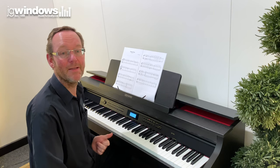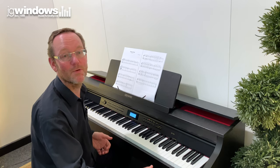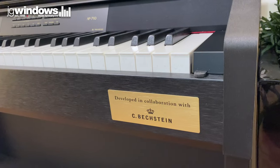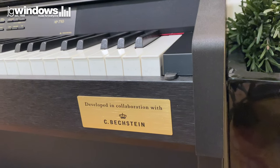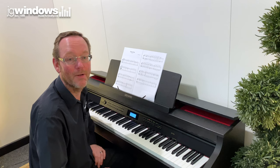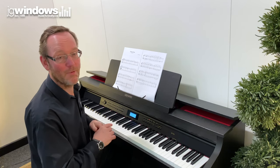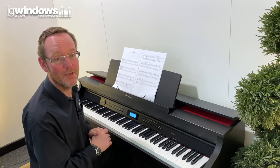First of all, Berlin. Berlin is the home of C. Bechstein — you can see the C. Bechstein badge on the front of this piano. This piano was developed in conjunction with C. Bechstein, and what they've done is they've analyzed the tonal characteristics of their D282 grand piano. They bought the real thing — it's over £130,000. That's what we've got inside here. Let's have a listen to the Berlin grand piano.